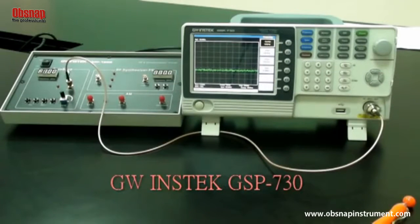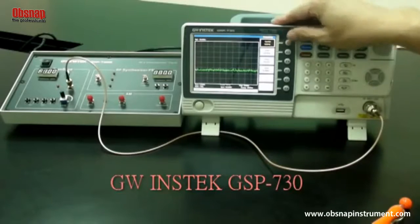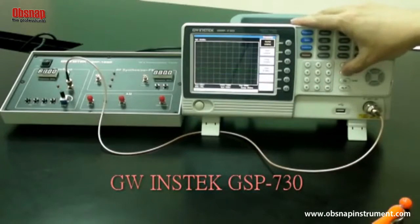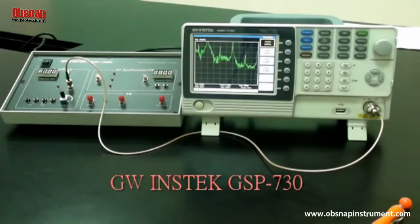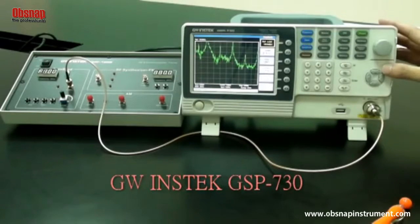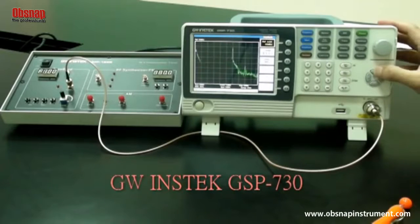Set the GSP730 as follows: center frequency — 2.5 megahertz; start frequency — 0 megahertz; stop frequency — 5 megahertz; reference level — 0 dBm.